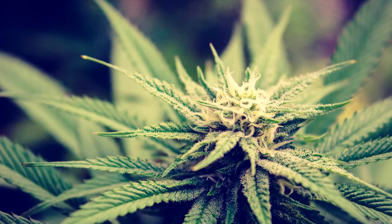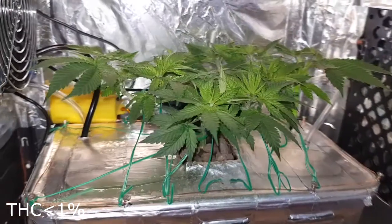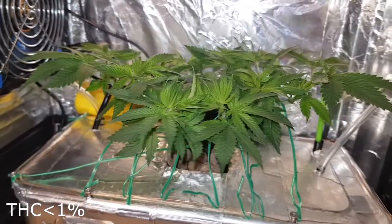Hi everyone and welcome to the Sacred Garden! The plant continues to develop and is getting ready to move to the vertical growth phase. The roots keep gaining mass and are in good condition.